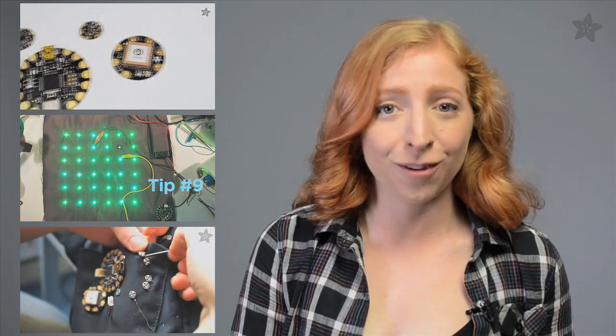And if you feel like a fish out of water, practice with our introductory guides to Flora, conductive thread, and working with snaps. And soon you'll be dreaming up much bigger fish to fry.